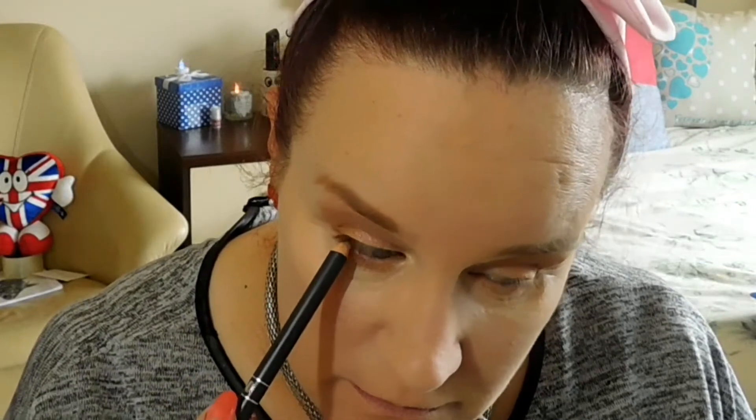And then before I tidy that up I'm going to take a pencil that has no brand name to it and do my top waterline. Always happens — my battery dies. So I've done the liner of my eyes and I'm just going to take my concealer and tidy up just these little bits here, I don't want them as out as they are. And take my sponge and tidy that up a bit.